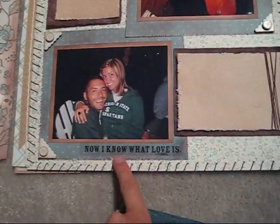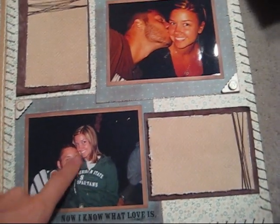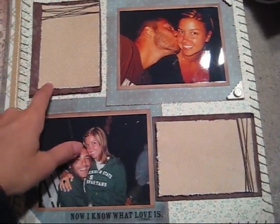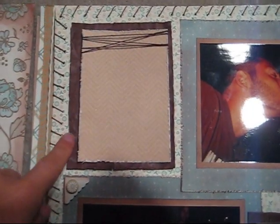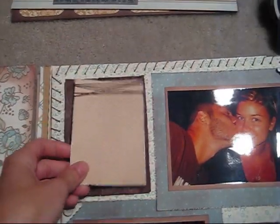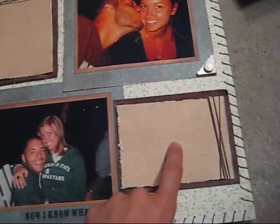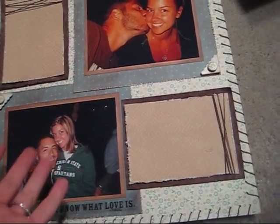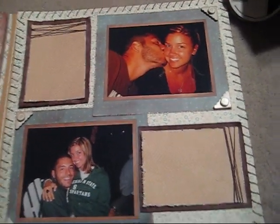I'm having crafter's block with this page. I started and I did some stitching around the edges and I added these little stickers and stuff of us just hanging out around the bonfire up there. I didn't attach these because I made them look weathered — I inked them with white, distressed the edges, and tied twine around them. But I don't really know what to put in these spaces because I don't have a lot to journal about it. It was a while ago and I don't even remember what we talked about or did.